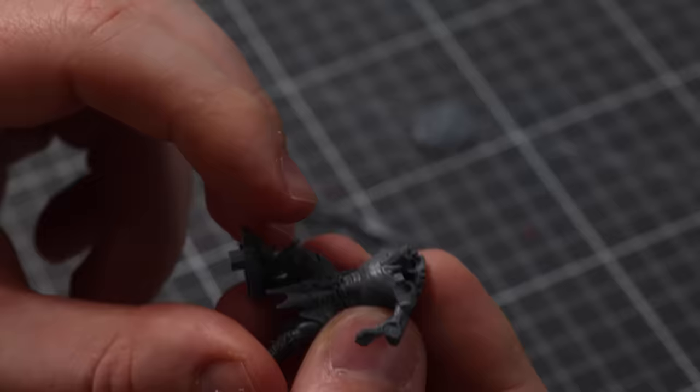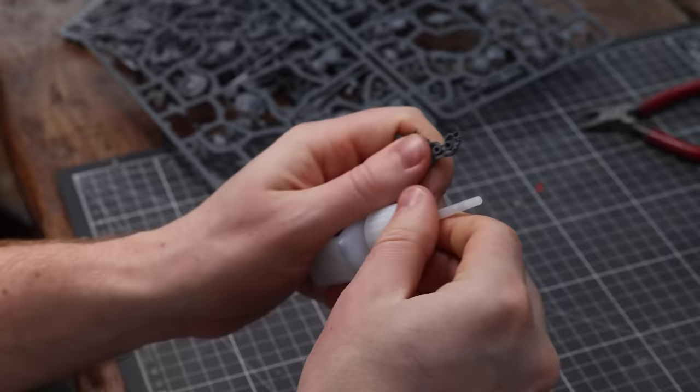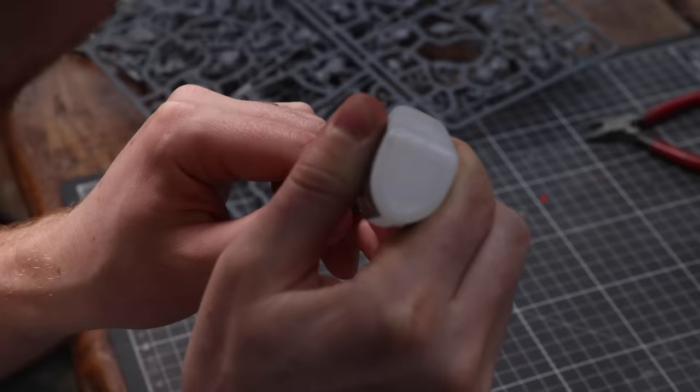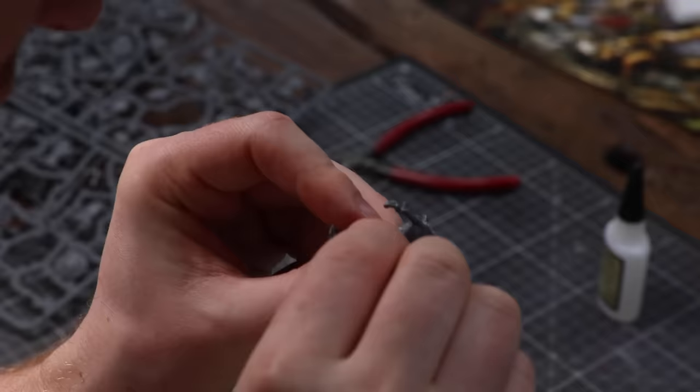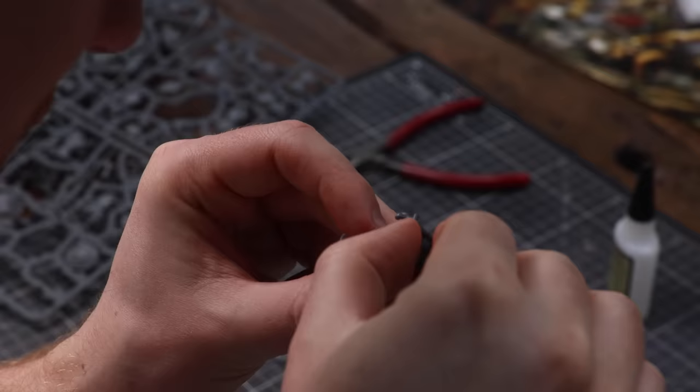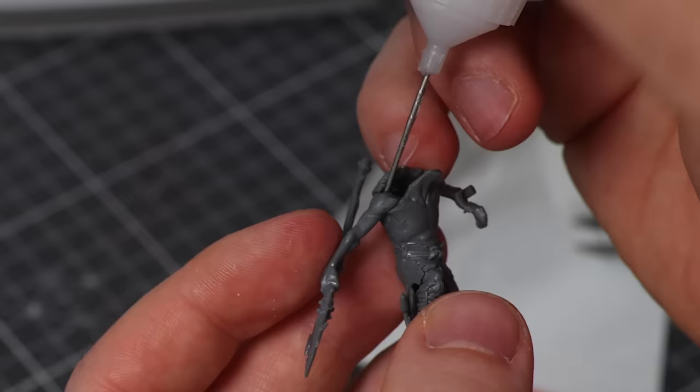Before adding any glue, try to dry fit all of the parts to make sure it's a good fit, or if you have to do some extra cutting or trimming to make them fit perfectly. I really do prefer plastic glue over super glue these days — it melts down the plastic a little bit on each side to create a super strong bond, and it tends to make gaps between parts even smaller than super glue. I've tried Army Painter and Games Workshop varieties, but I prefer the Games Workshop one because the long nose makes the flow super controllable.